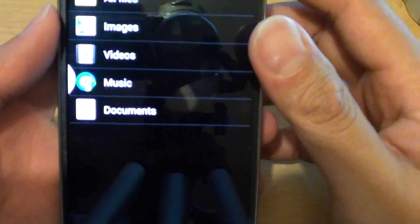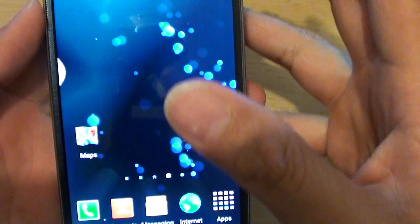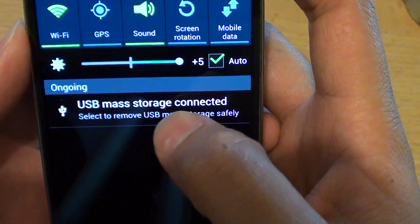Once it is connected, your phone should automatically detect the thumb drive. It shows that USB Max Touch is connected.